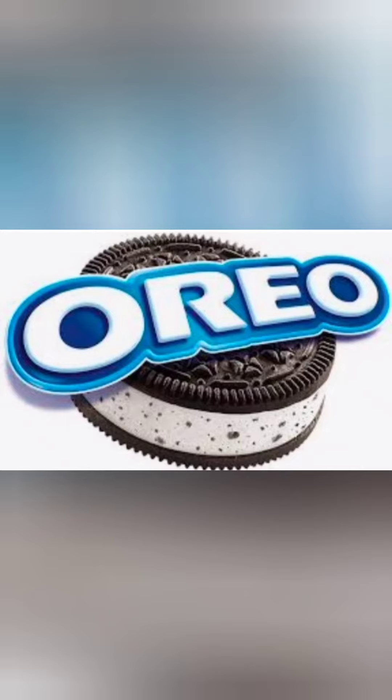Hey guys, welcome back to my channel! Taking a fun break with Satakshi, and today I'm going to tell you all how to make Oreo ice cream with Oreo. So let's get started! The things we need to make the ice cream are: Oreo, milk, ice cream stick, and scissor.